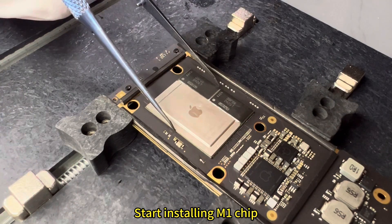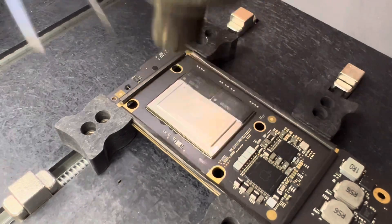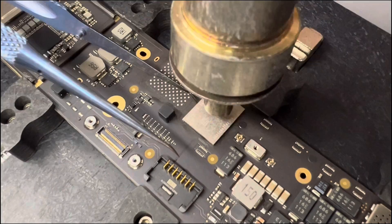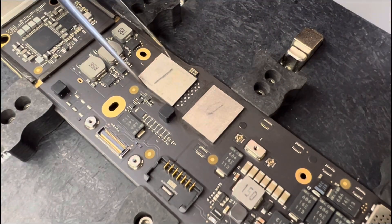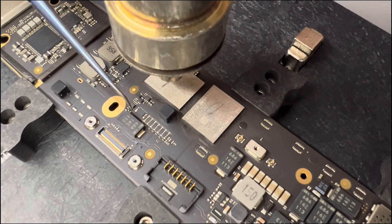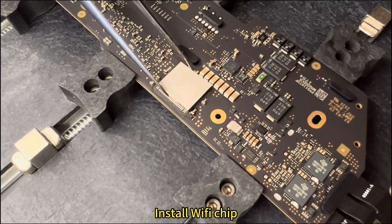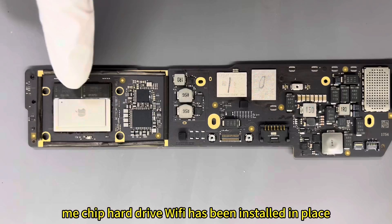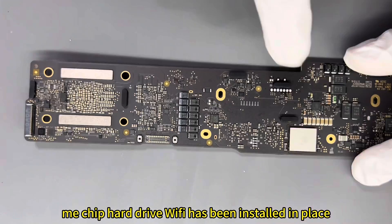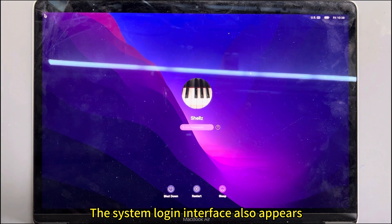Start installing the M1 chip. The hard drive and WiFi have been installed in place. Installation test: the long-lost Apple login interface and system login screen now appear.